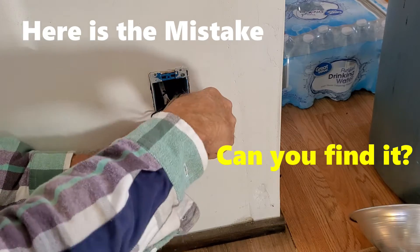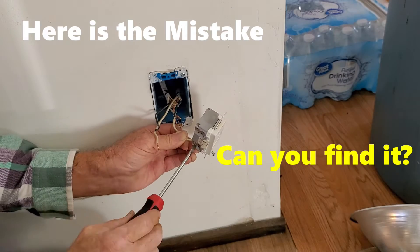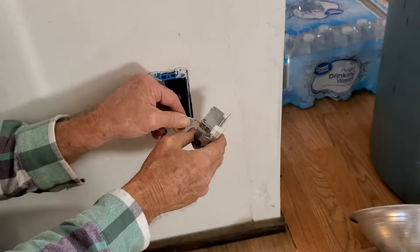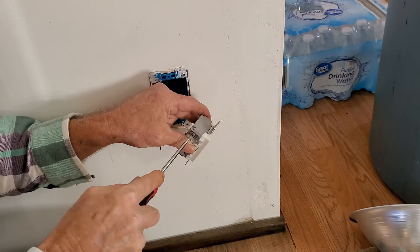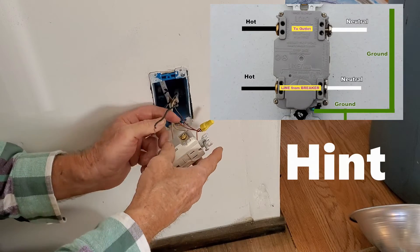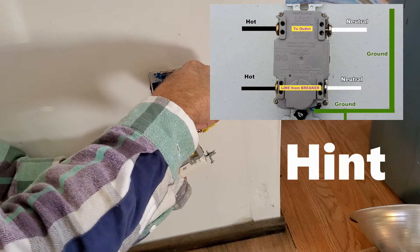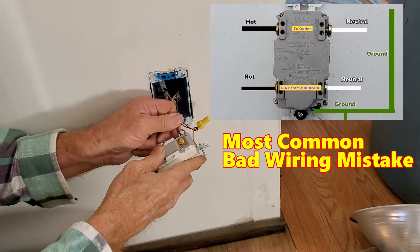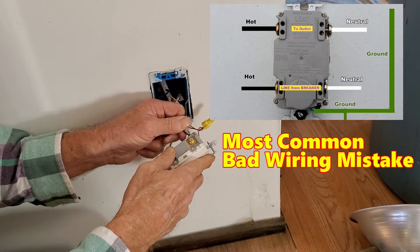Once you have them down in there, then you just tighten up the screw. Same thing on the hot wire — push it right down in. There we go.